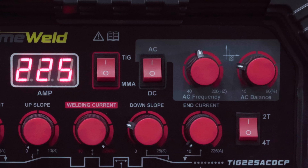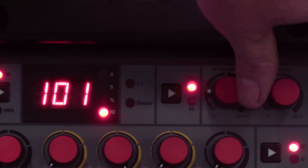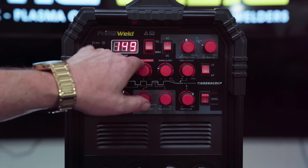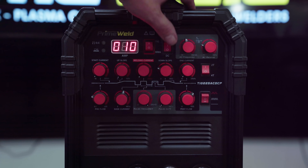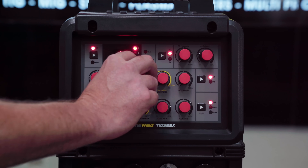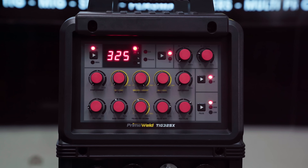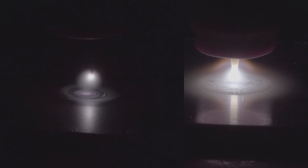Some of the ranges have been broadened on the 325. The 225 has an AC frequency range from 40 to 200 Hz, while the 325 ranges from 20 to 300 Hz — a nice addition. The low amperage range has also been extended: the 225's low amp range on DC is 10 amps with AC at 20 amps, while the 325 has a low amp range of 5 amps on DC and 10 amps on AC. You can see the arc firing at only 5 amps DC and 10 amps AC, and here it tapers off slowly from 100 amps down to 5 and 10 respectively — pretty smooth.